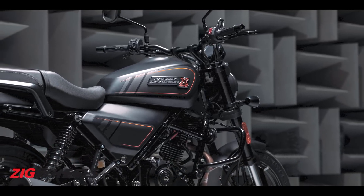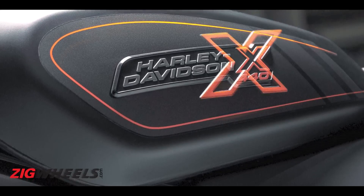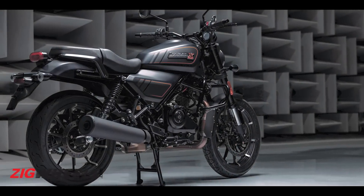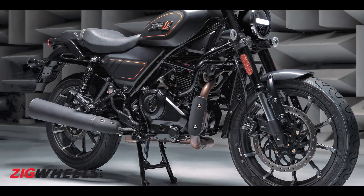It does look kind of hot because it comes in a special black-and-gray color with hot orange accents — even the X440 logo looks pretty hot. It has upright, roadster ergonomics, not the feet-forward stance of a cruiser. That's evident from the chunky handlebar risers, which bring the controls close to the rider. The seat is a single-piece scooped design for an accessible seat height, and the footpeg position is neutral rather than forward-set.